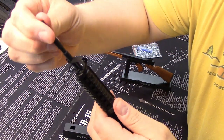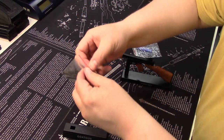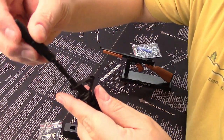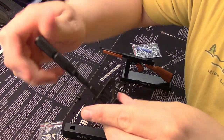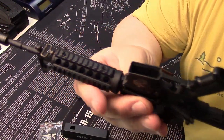Even the sights are adjustable. The suppressor comes off, the flash hider comes off, and you can put on a suppressor that comes with it — it even comes with a little can. These are just really well-built little tiny models and they are very cool.